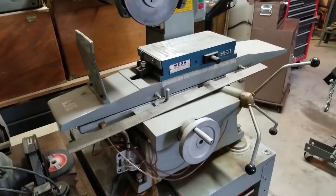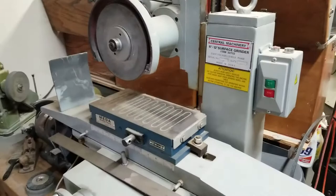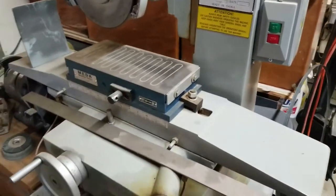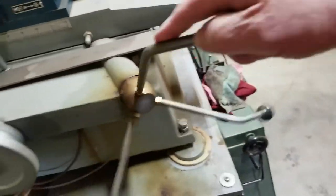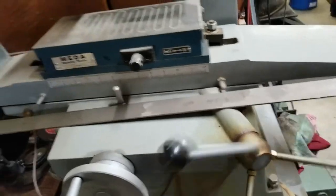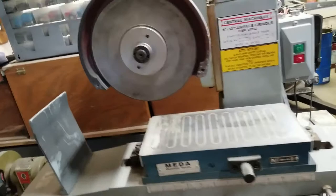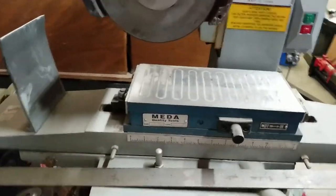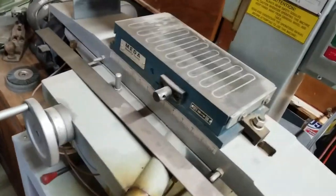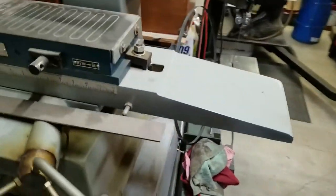I'm going to tear that thing apart — I'm going to have to take that table off. The biggest issue is there's a rack-and-pinion type mechanism on it for moving the table up and back, and that rack and pinion picks up every gear tooth and puts it on the part I'm trying to grind. Let me show you underneath here.